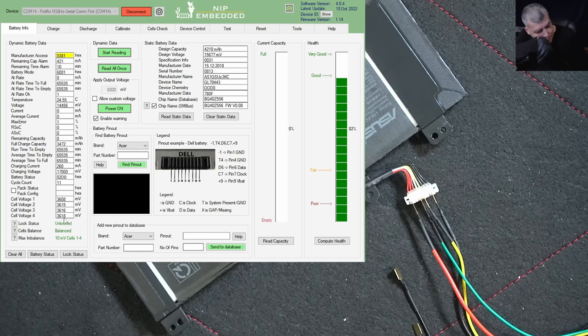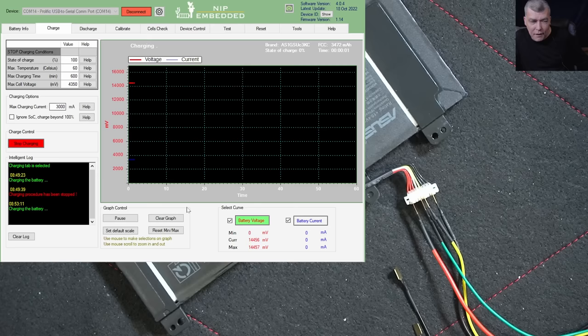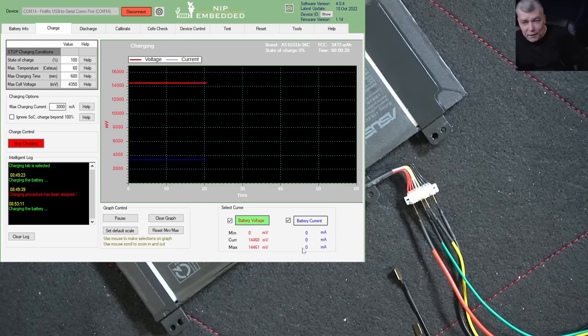When I first saw this I thought: easy money, just unlock it for 10 pounds. But now let's test whether the battery actually charges. Start charging — you can see the voltage is being pushed into the battery, but the battery is not taking anything, not taking power. At that point I spoke with the manufacturer.